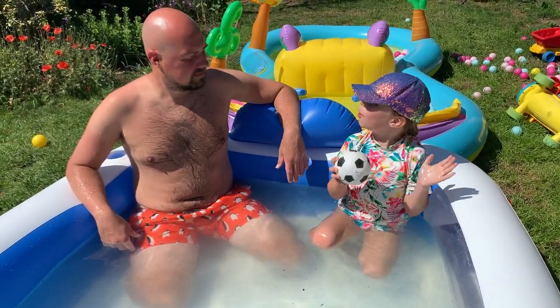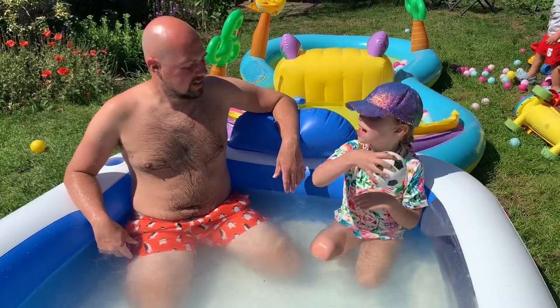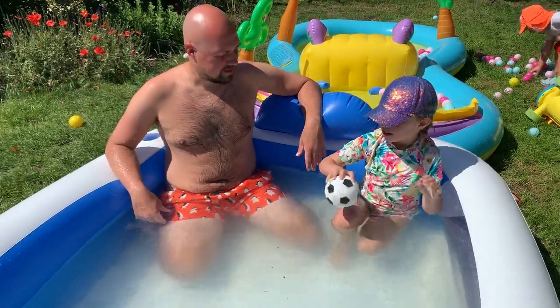First we're going to do our warm up where we do a race there, there, there. Ok, you ready? And you're out, get set, go!